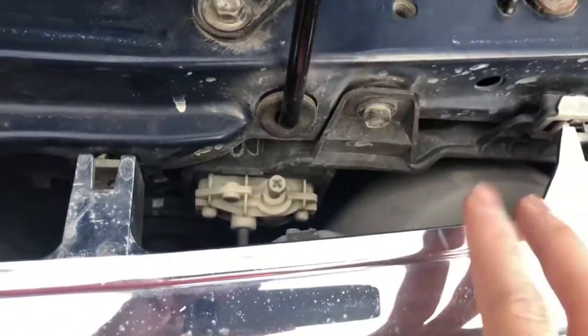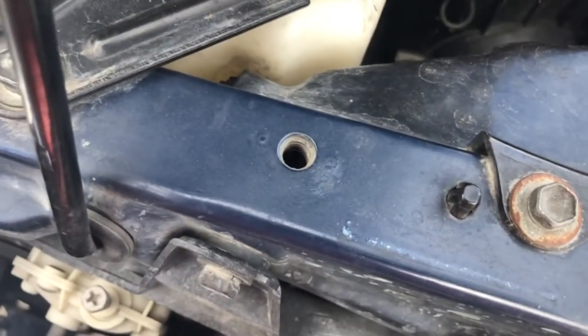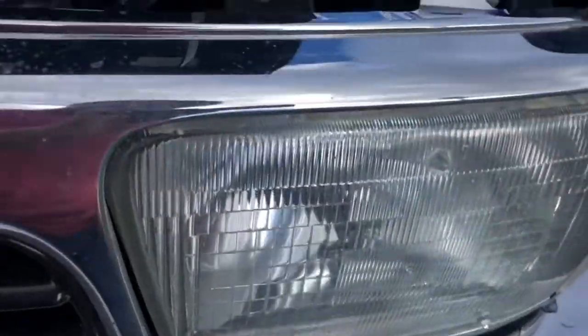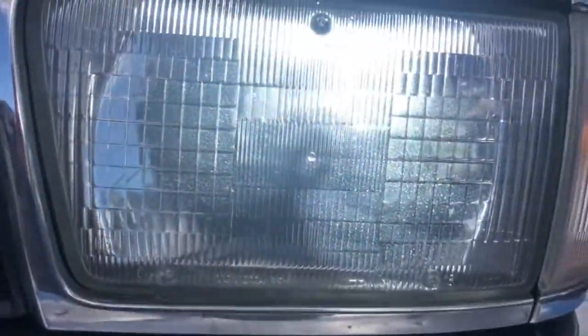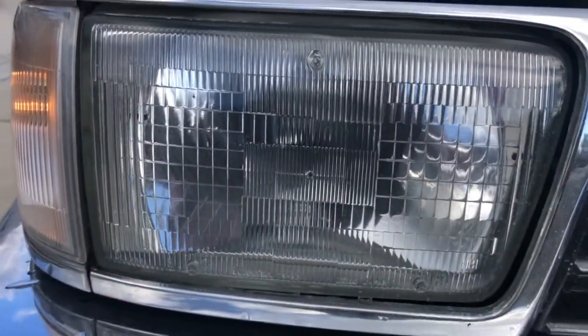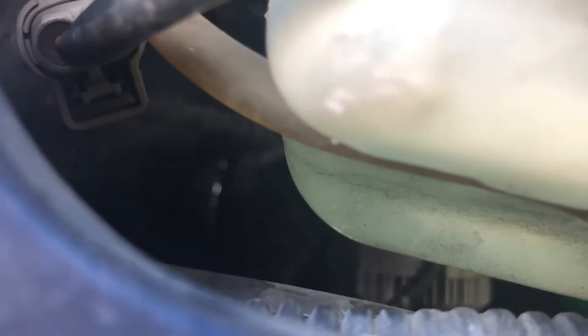These are the original LED headlights I installed. They make fan noise to confirm they're working. Right now the headlight is on on the driver's side, but on the passenger side there's nothing — and you can hear that fan is really struggling. So I'm going to go ahead and replace it.